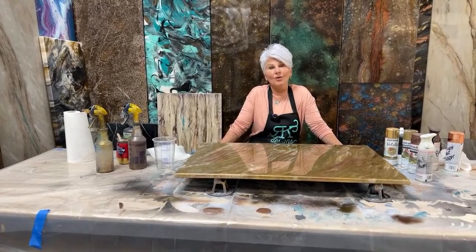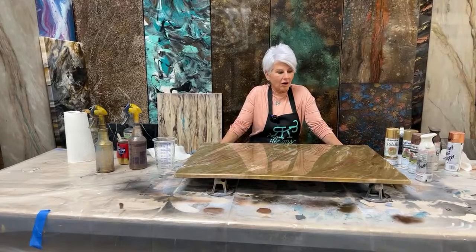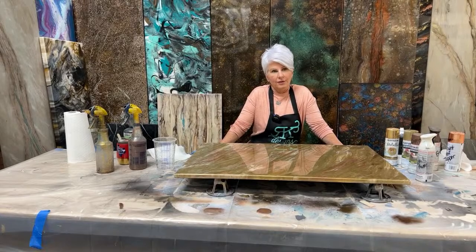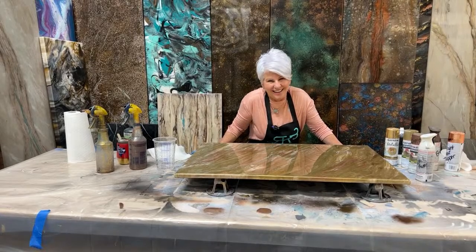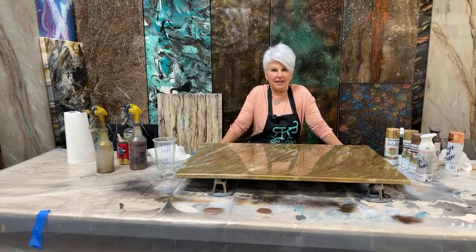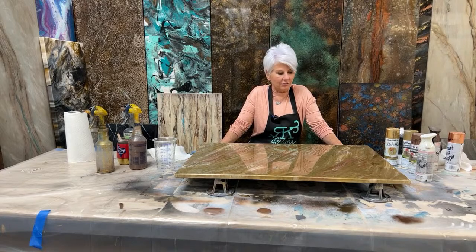Okay guys, I have no idea what happened. Why all of a sudden Facebook — I meant YouTube — just kicked me out. I don't know. Well, you're not on Facebook, that's why. All right, so I'm going to give you guys a second to jump back on here. I apologize, I don't know what happened.